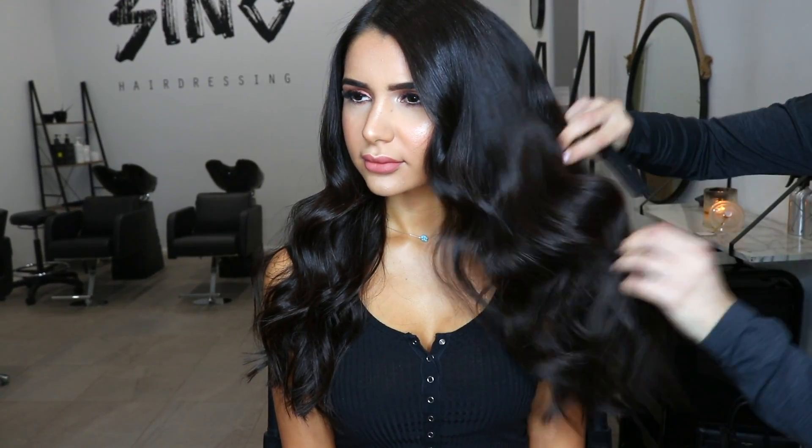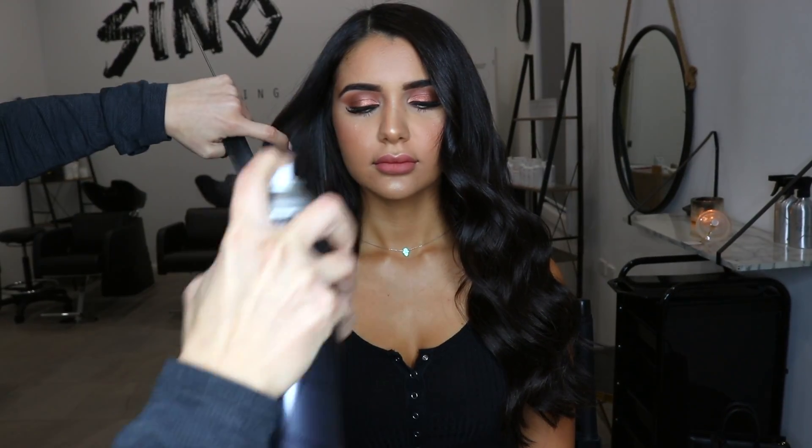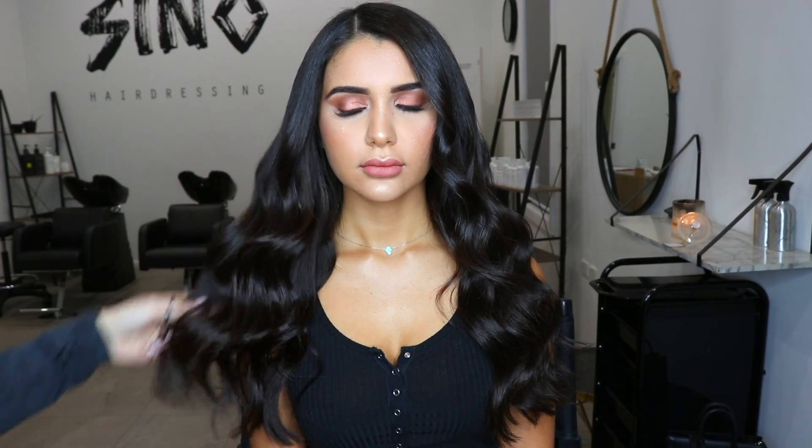I hope you all like this look. Please give it a thumbs up and don't forget to subscribe to my channel. Thank you for watching.